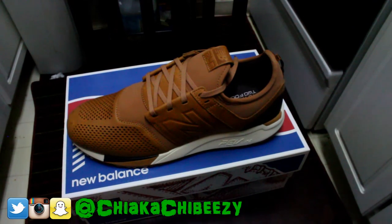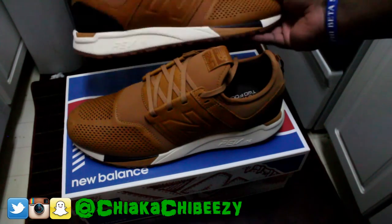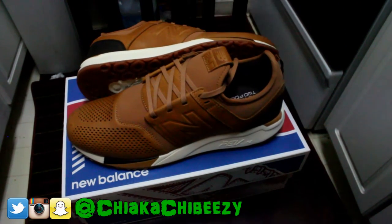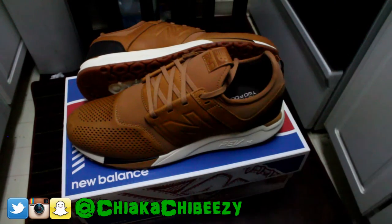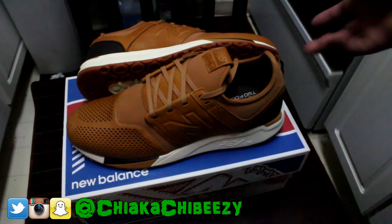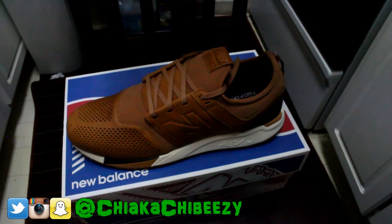Flame! The leather is on point. Now they did release three colorways — they had a black, they had a white, and then they had this tan. Oh man!